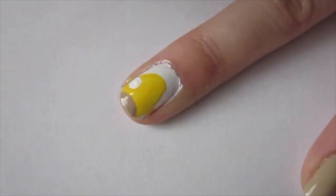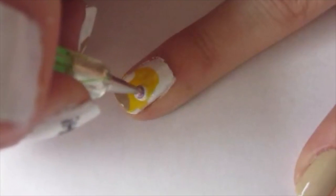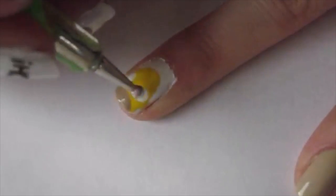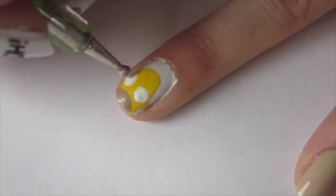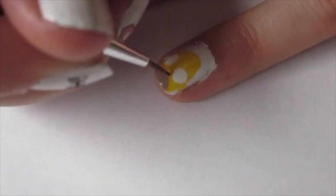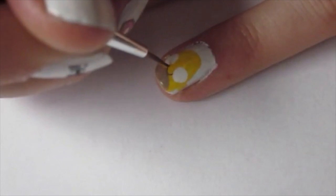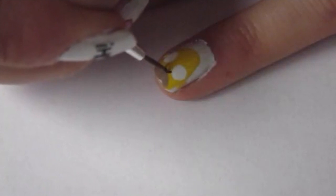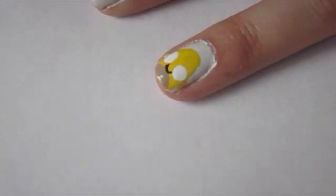Next, using a very large nail dotter and a white polish, I'm just creating his two large eyes, then going in a little bit more to make them a little bit bigger. Using a black acrylic paint and a very thin detail brush, I'm just creating the curvature of his nose.